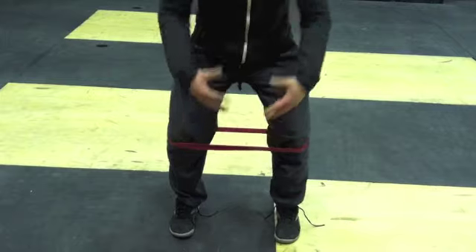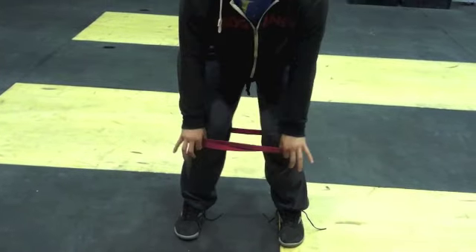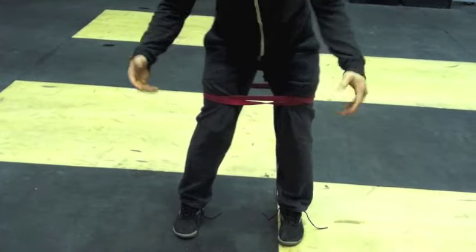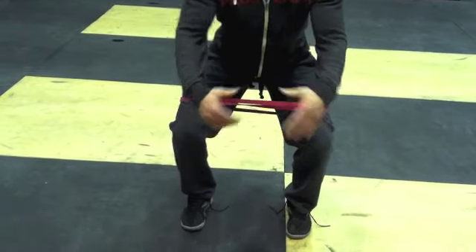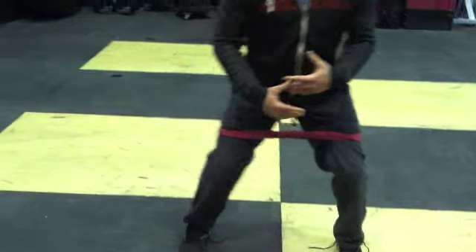I want to see you control every aspect of this movement from start to finish. If that's too challenging, take the band up a little bit higher — I've got myself some high waters now, and that's okay. Then do the same thing from there: hinge your butt back, keep your torso as vertical as you can, and just keep it side to side.